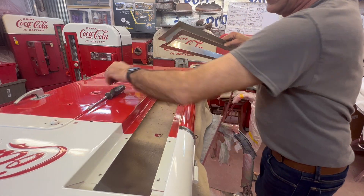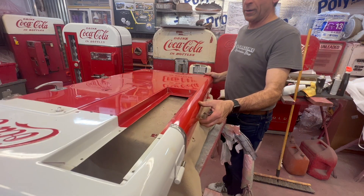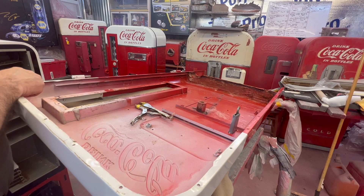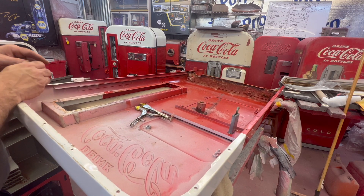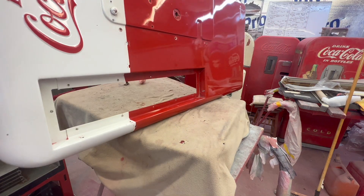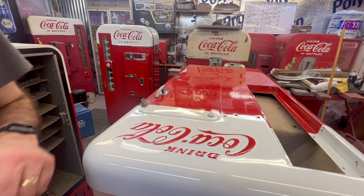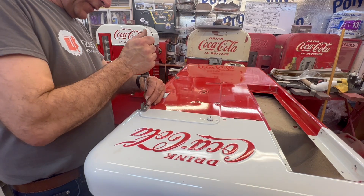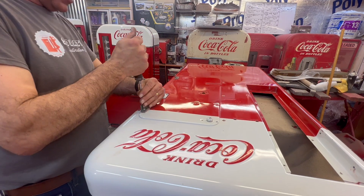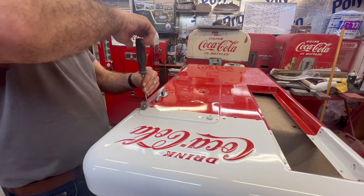Let's get that one last screw out of there so we can get that chrome trim piece off. So if you're wondering how to get that trim off - you do have to take a lot of stuff off. There might be a cheat, but that's reality - you've got to take everything off to get just that one piece. We've got a couple things left on the front and the door is going to be totally stripped down. Part of the lock mechanism on these - save these spacers that are underneath there. Do not get them mixed up. If you have to mark them upper or lower, do it now. Good chance since it worked before it will work again when you go back together.